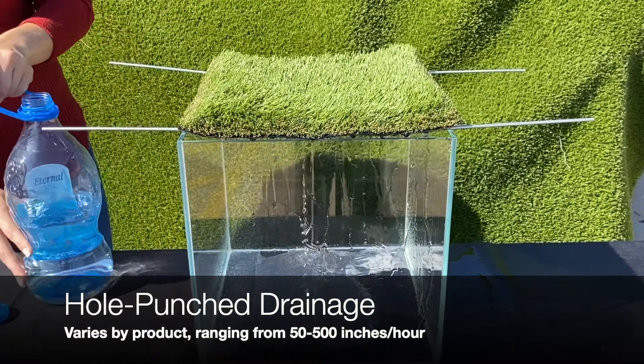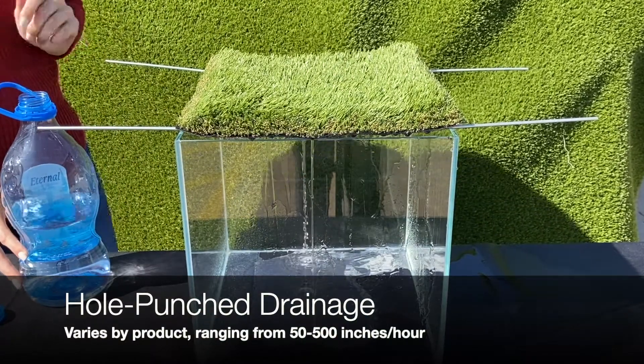Hole punch turf drains anywhere from fifty to five hundred inches per hour.